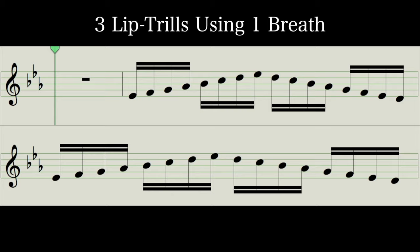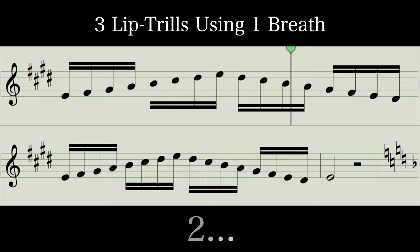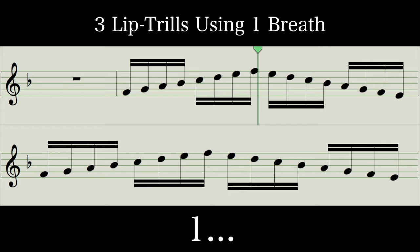Take a nice deep breath for this next one, here we go. And remember, if you're not the best with lip trills, hum along or sing on an OO. Last one — nice deep breath, here we go.